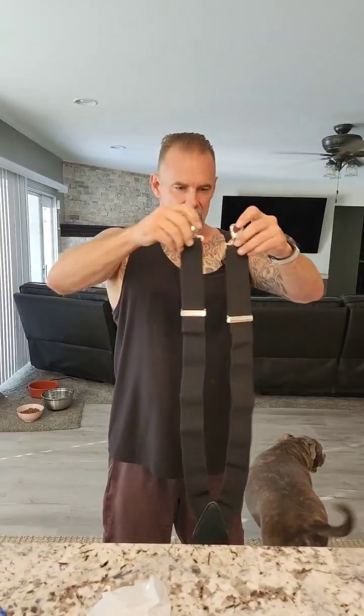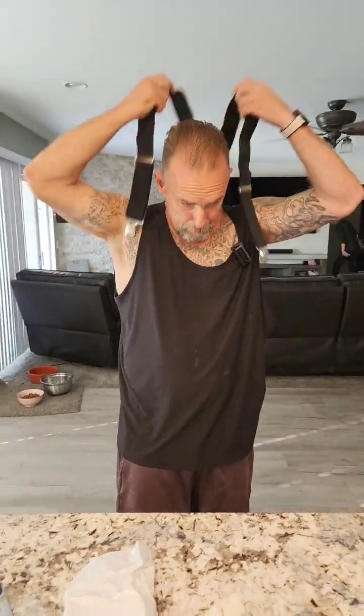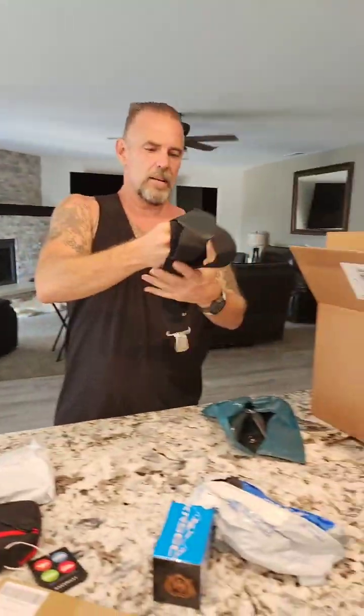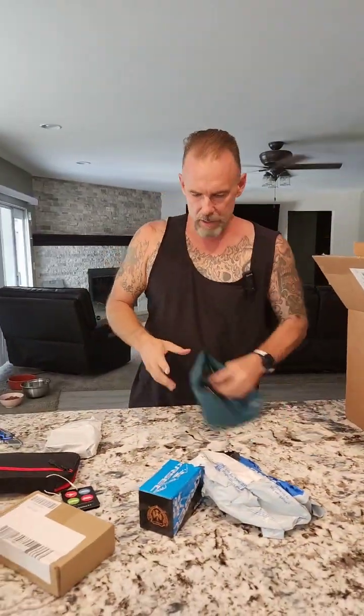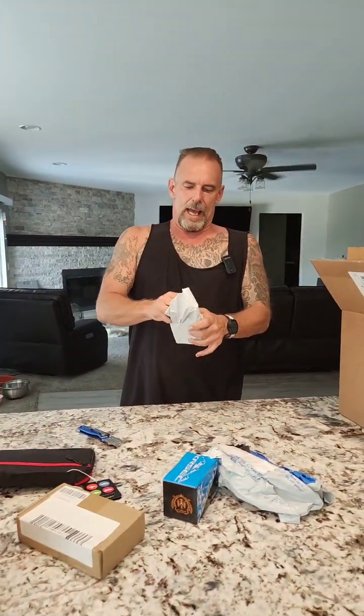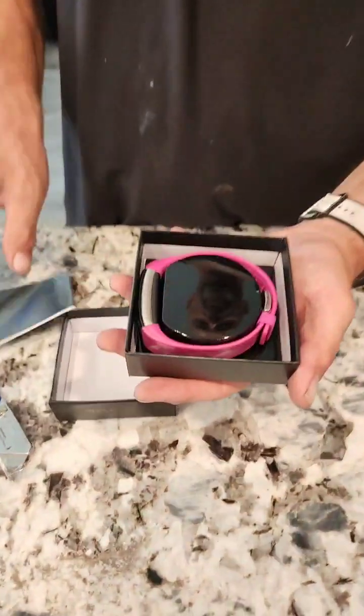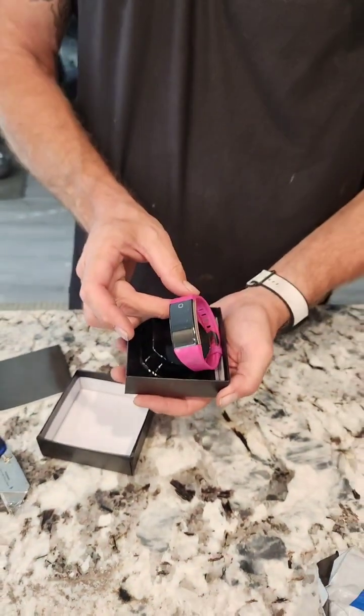We have some suspenders — clip-on suspenders. Very nice. All right, guys, if you like what you see, don't forget to like, comment, share the video, share to your groups, share to your pages, and subscribe. And if you guys buy a mystery box, you don't have to have it opened by us — we can ship them too. We don't open all of them, just if you request to have them opened.